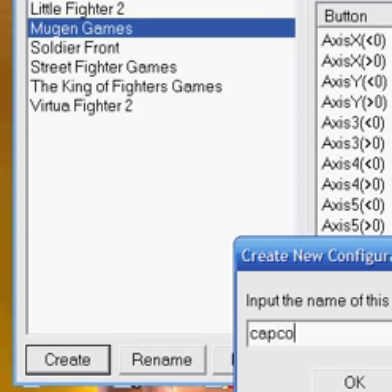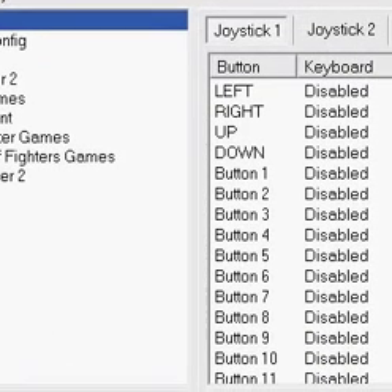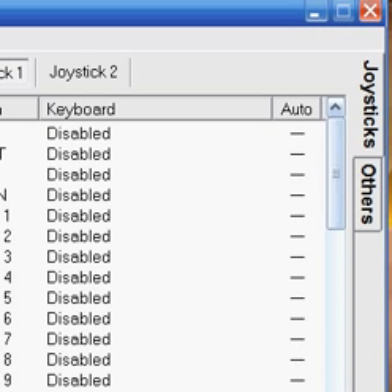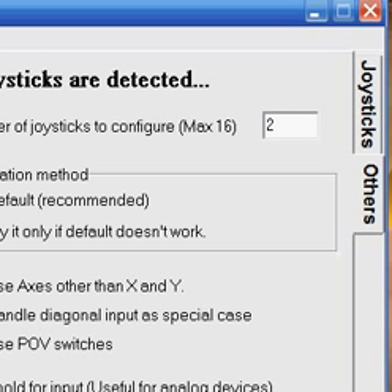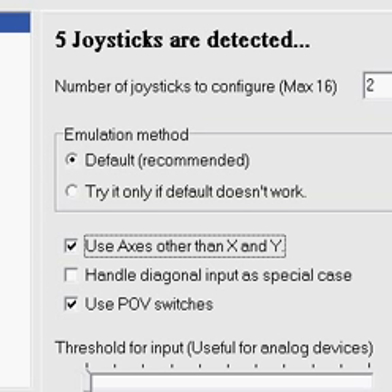On the right side it should say Joystick or Others. You want to go to Others. Over here it should show your joysticks are detected. If you're playing a shooting game, you should want to enable Use POV switches — that's the D-pad — and Use axes, which are the Y and X axes.